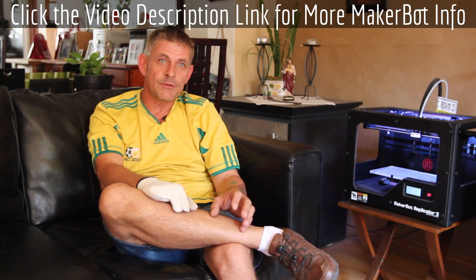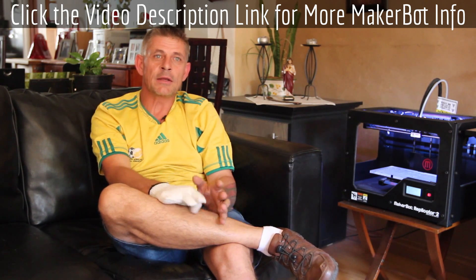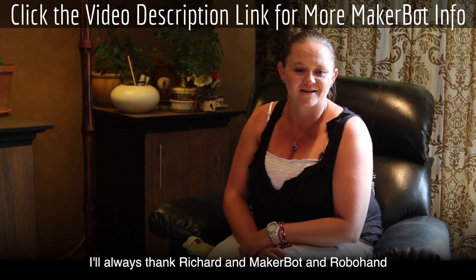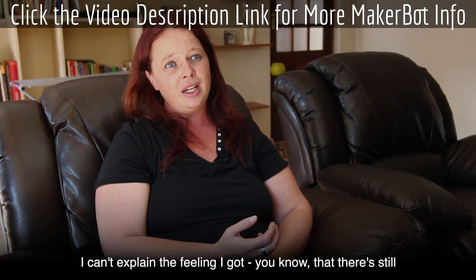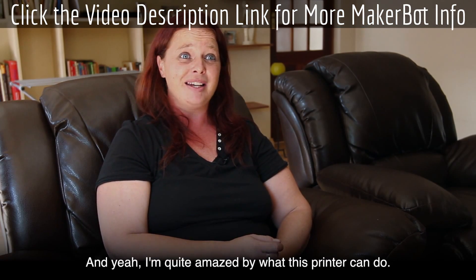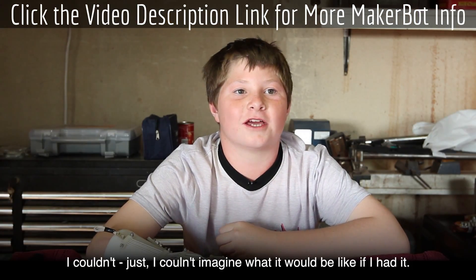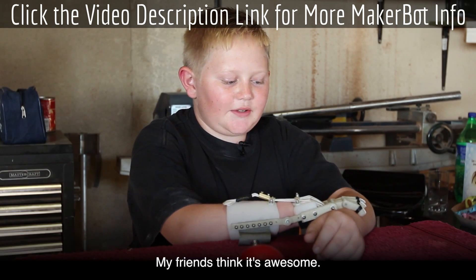Maybe Robohand took the 3D printing world by surprise with what we've done with it. But if you look at the broad spectrum, I think that printing a mechanical device that can aid you when you've lost fingers is just a tiny little part of it — it's a big, big picture, this 3D printer. I always thank Richard and MakerBot and Robohand for the opportunity and everything they've done for us. I can't explain the feeling — that there are still people out there helping others. I'm quite amazed by what this printer can do. I can pick up stuff. I couldn't imagine what it would be like if I had it. I can throw a ball. My friends think it's awesome.